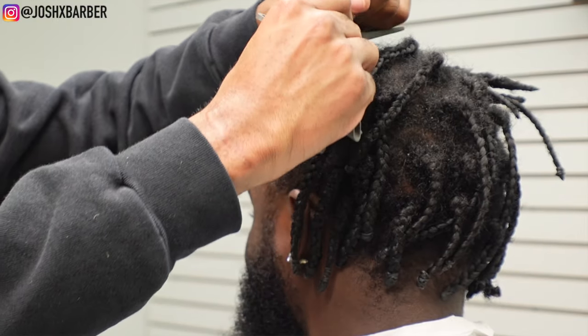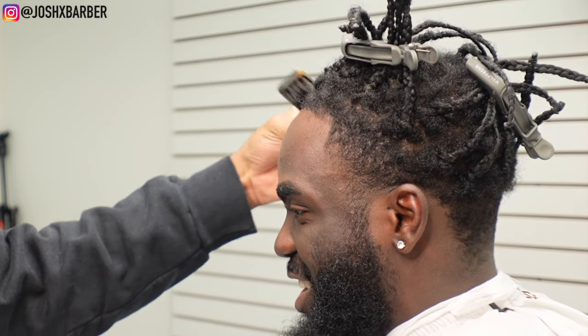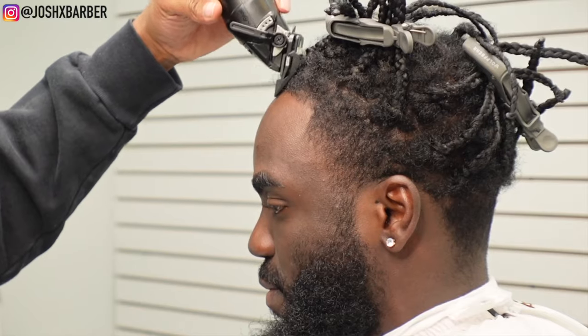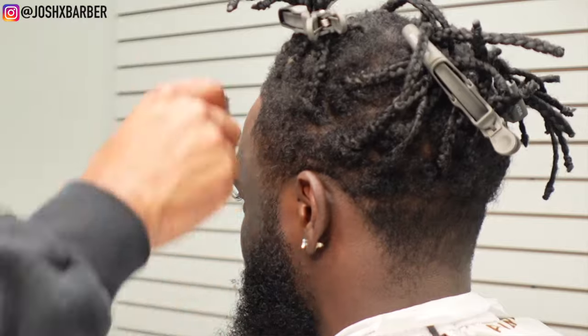As you guys can see, my client has some braids in his head. We're clipping them up with some alligator clips right now. I'm going to be giving him a taper — as you guys can see he has it tapered on his side. I'm just going to start by brushing all the hair in so I can get the hair to lay down, get a better look at my canvas, and then we're going to go in with my one and a half guard with the lever all the way closed, going with the grain, and just knock down all the excess bulk around the edge and around his taper fade so it can lay down and separate from the braids.